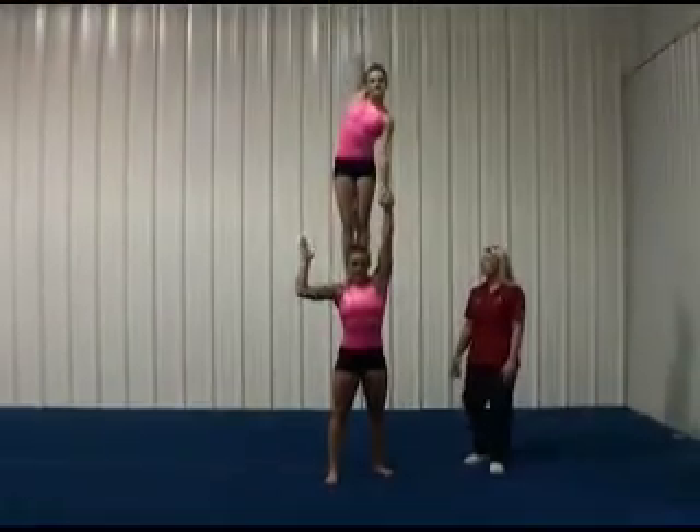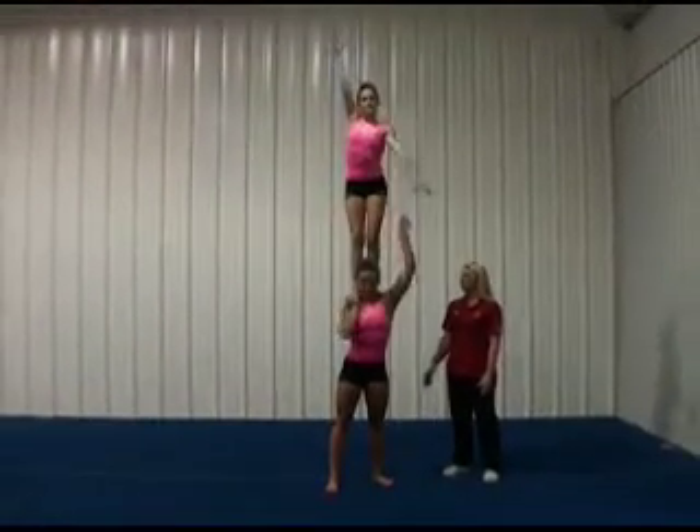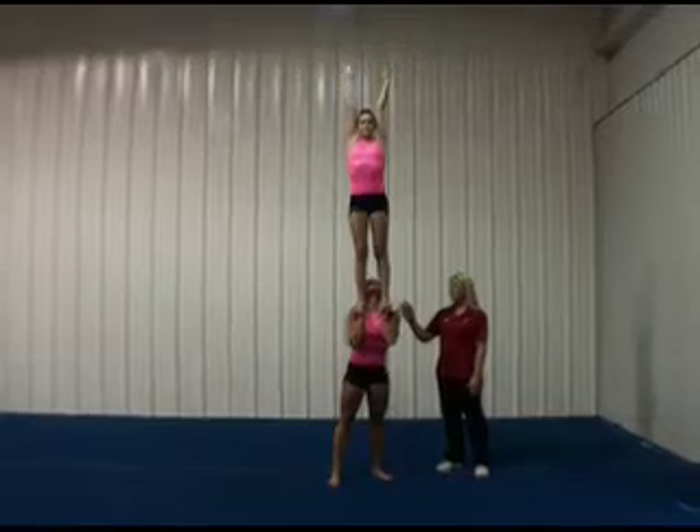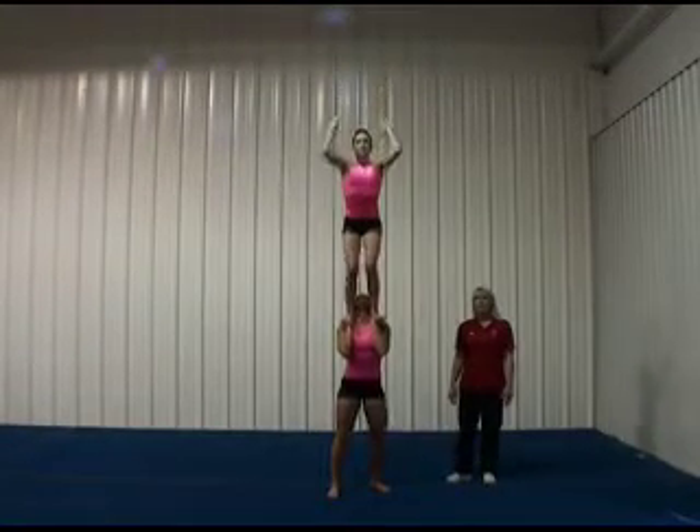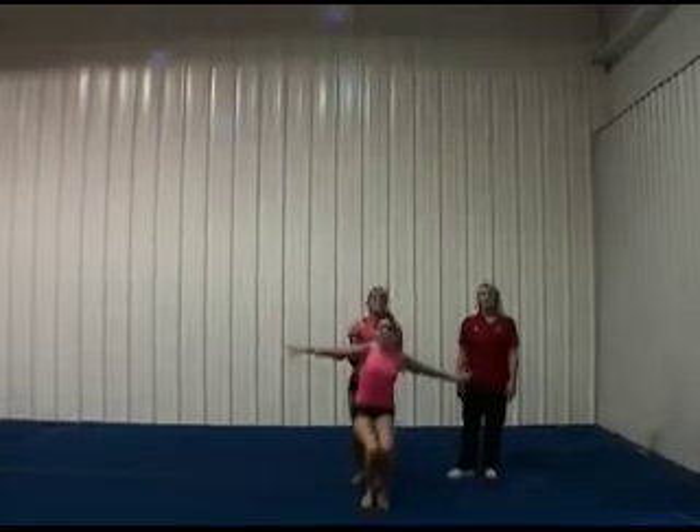Make sure you're tight at the top. The base will then place their hands underneath the feet of the top, making sure you have a firm grip, tight legs, bend, jump, and land.